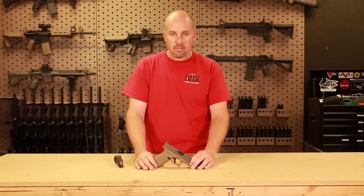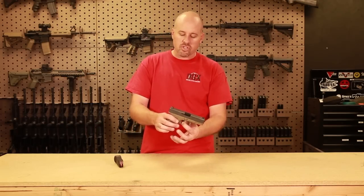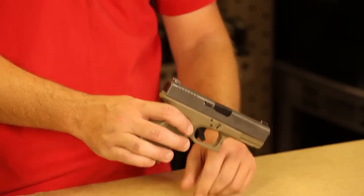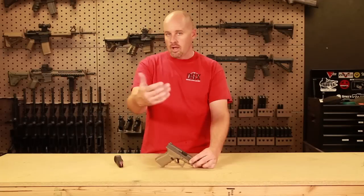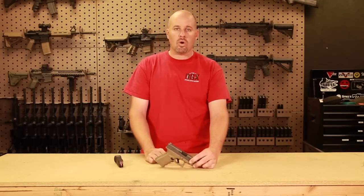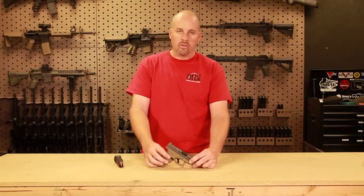There are three safeties on this pistol. You have one on the trigger that stops the trigger from being pulled unless it's actually maneuvered at the center of the trigger. Then you have two internal safeties. If this gun was locked and loaded and it fell off the Empire State Building and hit the cement, it would not go off — it doesn't matter how high up it is.